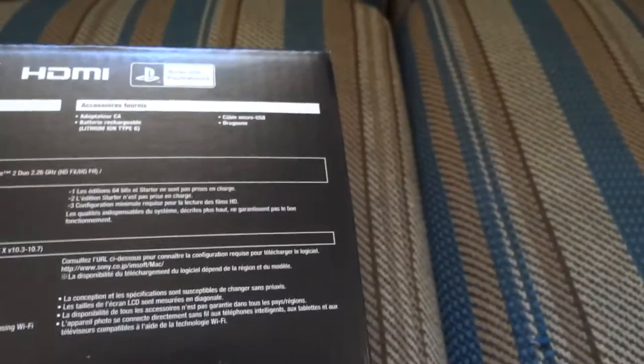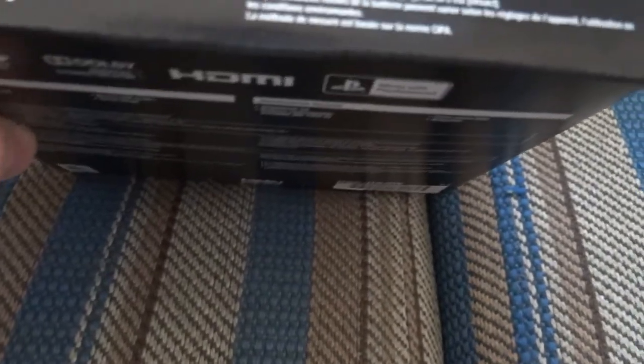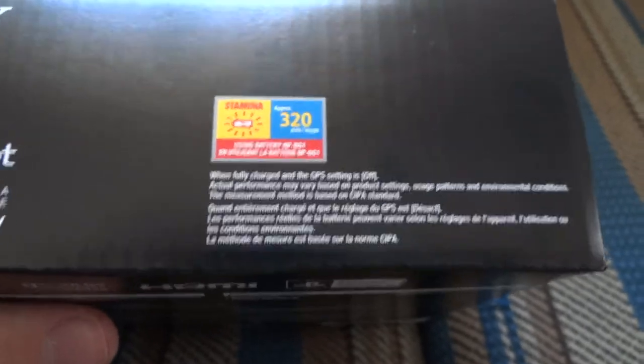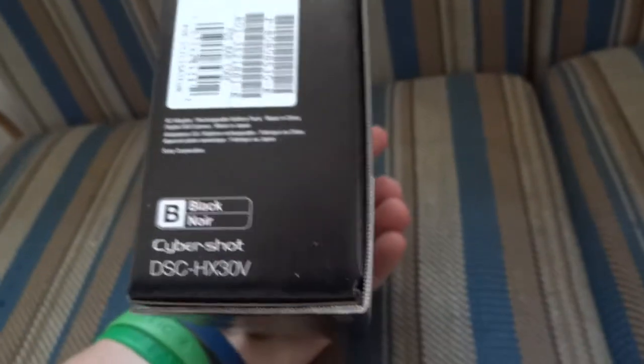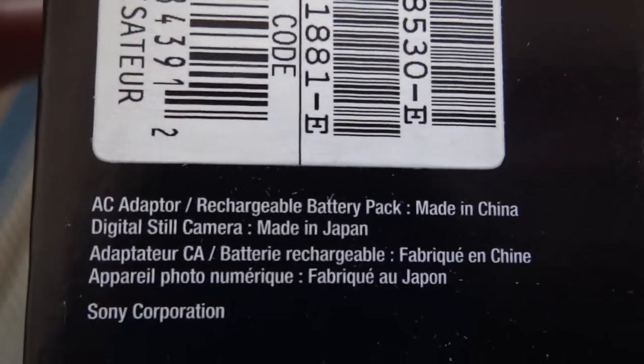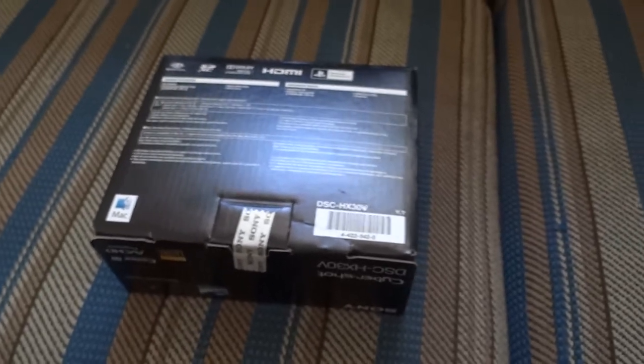HDMI works with PS3. There's a nice Mac symbol too, and I still haven't unwrapped it yet. On the top of the box: up to 320 images per charge of the battery. I also have a spare battery so that's good. One thing I really like is that, in very small letters, instead of being made where all our stuff usually comes from, this is made specifically in Japan. All the accessories are made in China but the camera itself is made in Japan, so we're definitely getting a high quality camera.